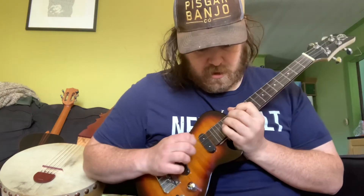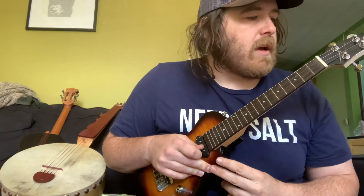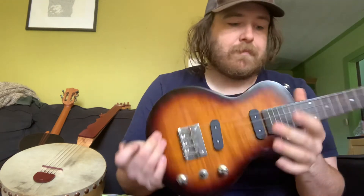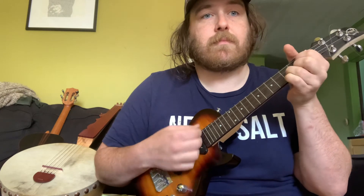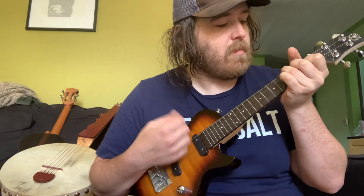It does have a cutaway so you can access up the neck. The neck feels fine, it's designed fine — I'd like it to be a little chunkier but that's personal preference. Nothing about it is terrible but nothing rises above mediocre either. Well, the electronics work looks pretty terrible — whoever did that did a really bad job — but besides that it's fine. In the next video we'll do a sound test to see what it sounds like plugged in, which is obviously the important part of a solid body electric ukulele.